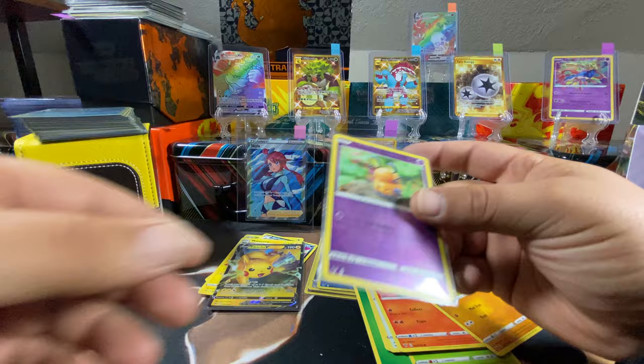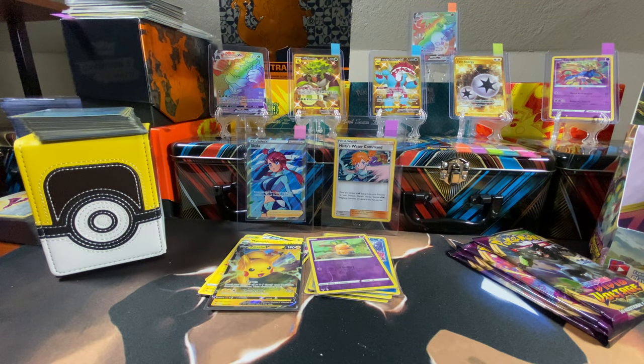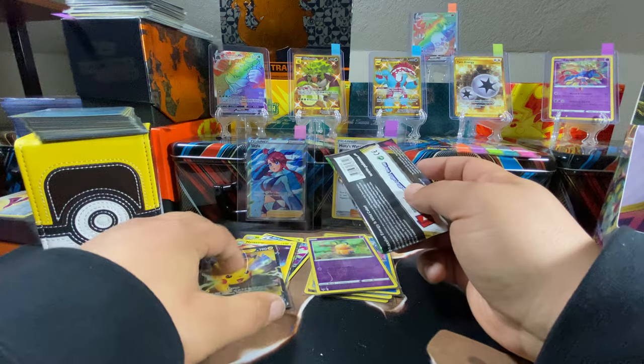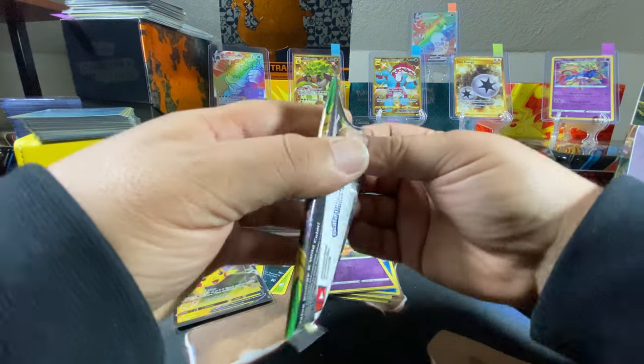That's one of our chase cards — that's a start. If we can get some of the Amazing Rares now I would be super happy. Four packs left, and we've only gotten a Pikachu V and an Aegislash VMAX — which is about what you'd expect opening these up.